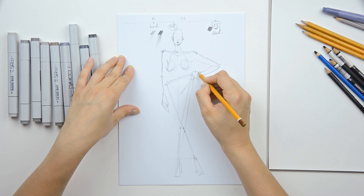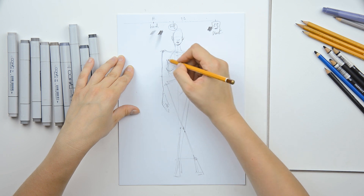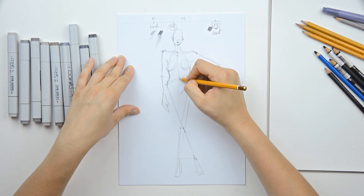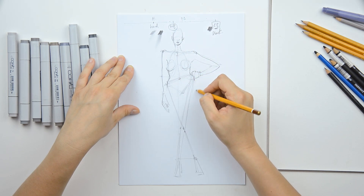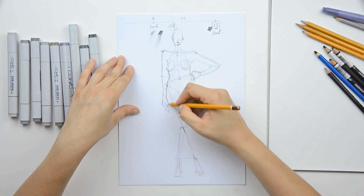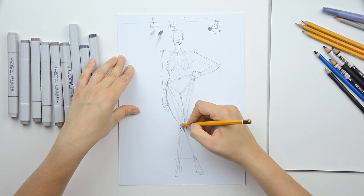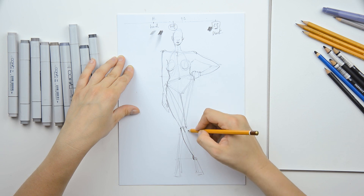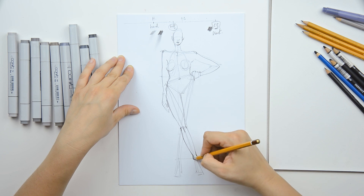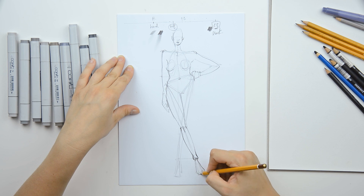The line shouldn't be equal everywhere — the line should change every time you use it. For example, the line can change because of the position of the light and where the light comes from, or depending on the position of the body, or if your form changes. For example, here you have a straight line and then this line just changes its shape, and then you have a whole line here.